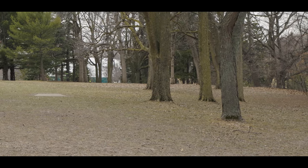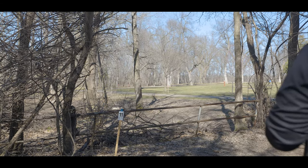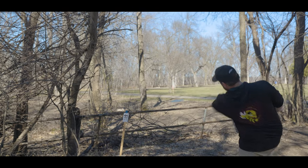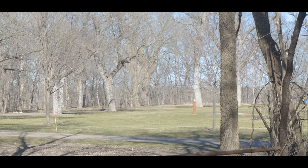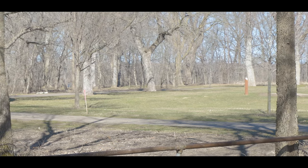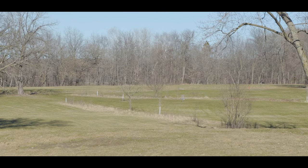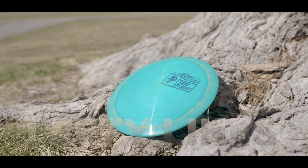How does the Drive fare in the wind? This is into about a 15-20 mile an hour headwind, and keeping it on a bit of hyzer, you can see it still gets a lot of turn even when thrown on hyzer. I would not trust this flat at all in the wind — look at how much turn it has. The only reason it's hyzering back is because it was a downhill shot.